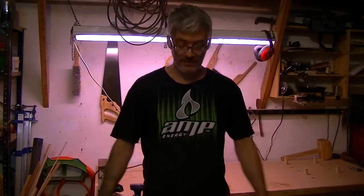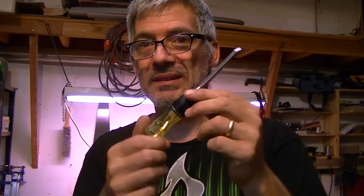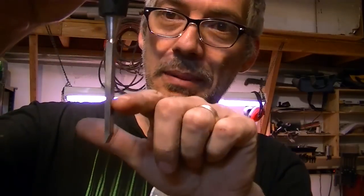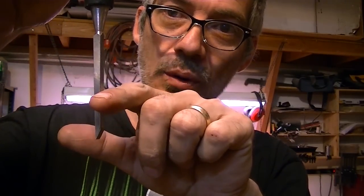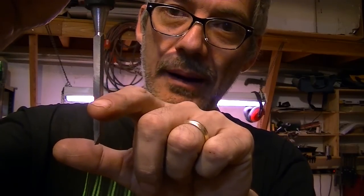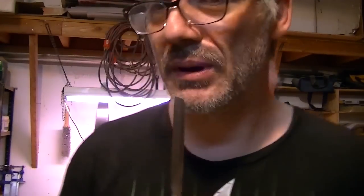Today we're working on a router plane. I'm going to utilize this old chisel and bend it using my propane torch, then put it in the vice and bend it, then temper it.